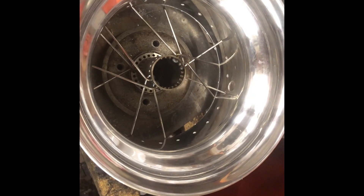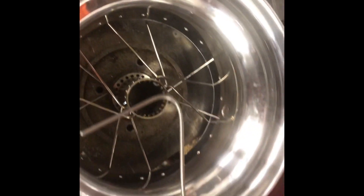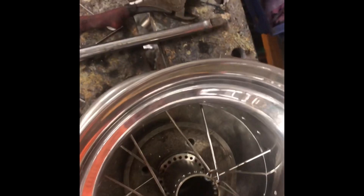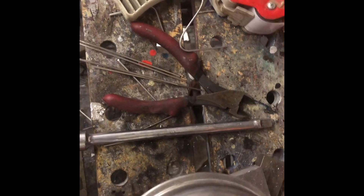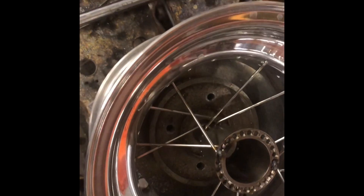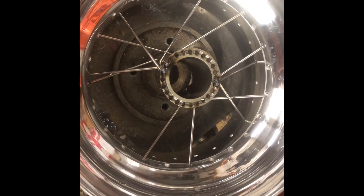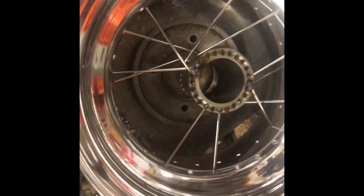Putting in more spokes — this is going to be a rear wheel with offset. I make up a simple gauge out of a piece of wire just to make sure I've got the right spacing on the hub. I flip that over for the back, just so I can see that it's in line. As I'm picking the spokes in, sometimes you get some distortion so you need to remove the spoke.